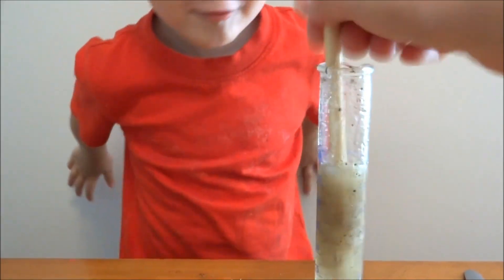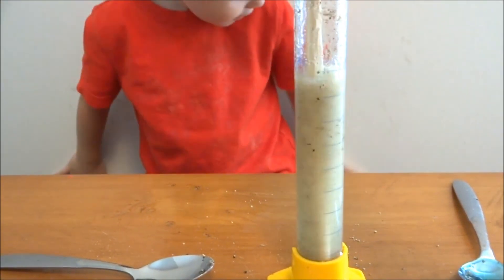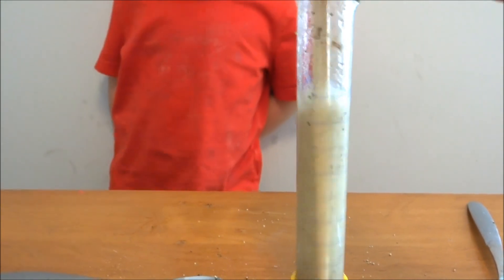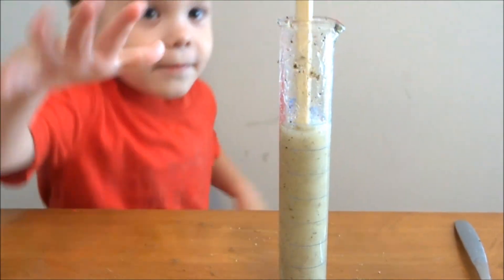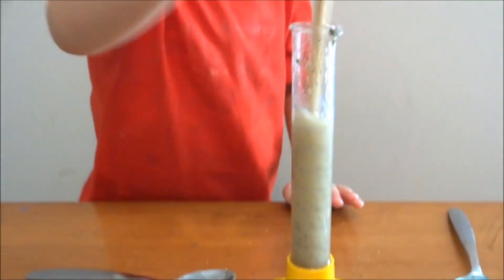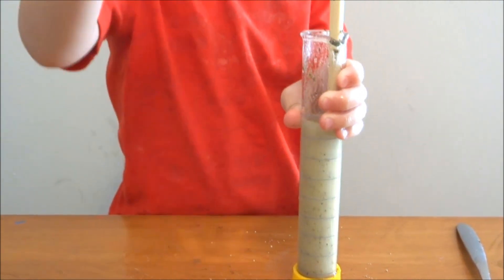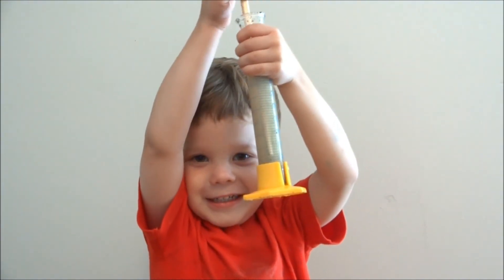It's mixing. Do you want some help? One and two. Is it mixing? You want to finish stirring for me please, and then go do this. Soap. What? Oh, hold that up. Oh!